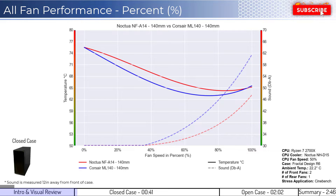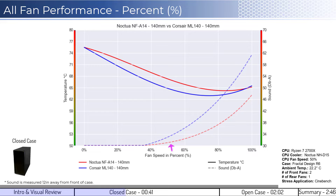For the first set of comparisons, we'll look at the closed case design, which helps us understand which fan is better at creating static pressure. When comparing the Noctua fan in red with the ML140 fan in blue on a percent fan speed basis, the ML140 fan has better cooling performance across all percent speeds. However, both fans reach an inflection point where the fans begin to spin too fast and start to limit airflow. When considering noise, the Noctua fan is quieter across the board and doesn't make noise above ambient levels until approximately 50% fan speed, with the ML140 fan starting to make noise above ambient levels at approximately 40% fan speed.